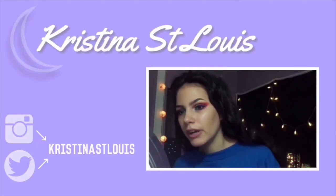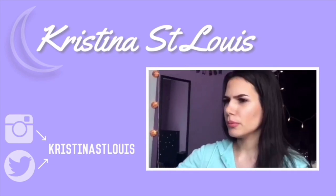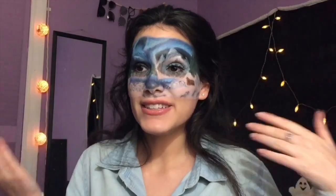Well, this is... I don't think this is going very well. Hey loves, welcome back. In today's video, I'm recreating a Bob Ross painting on my face. So if you want to see how I got to this, then just keep on watching.